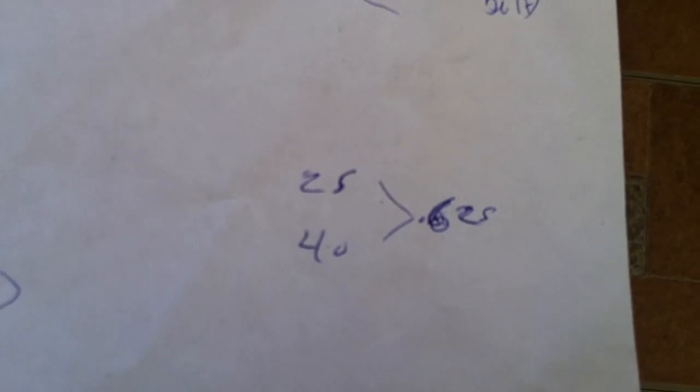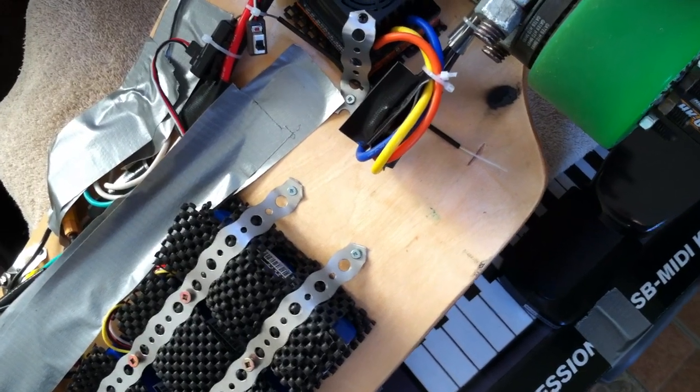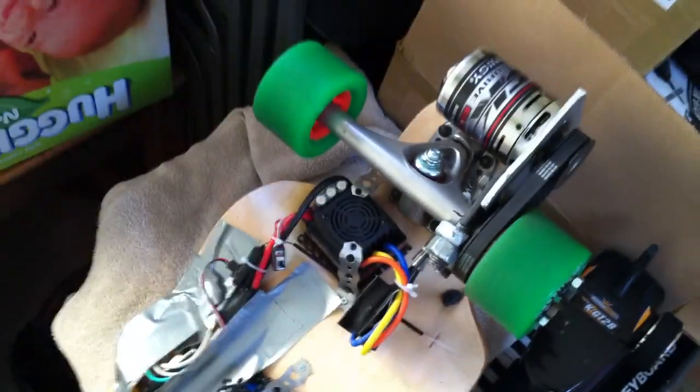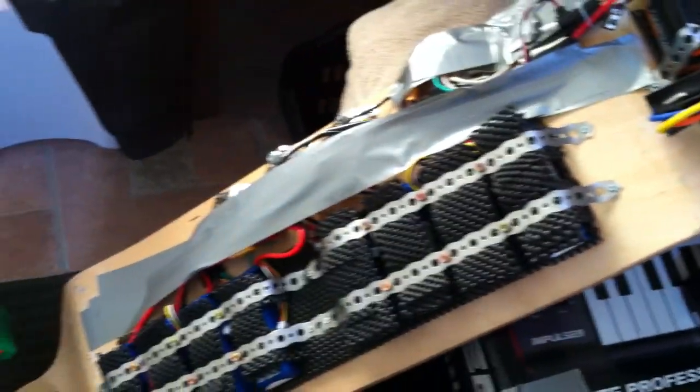That gear ratio of 0.625 gives me about 22 or 23 kilometers per hour, so it hauls pretty good. It's about as fast as you want to go — you start getting wobbly over that speed unless you're really paying attention.